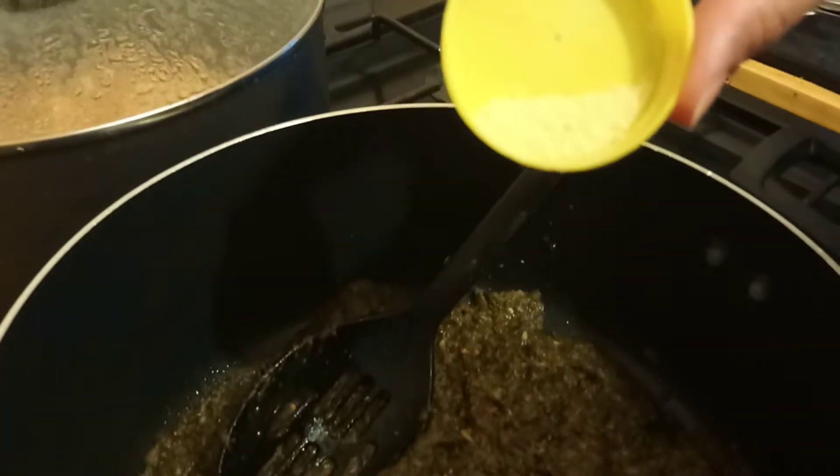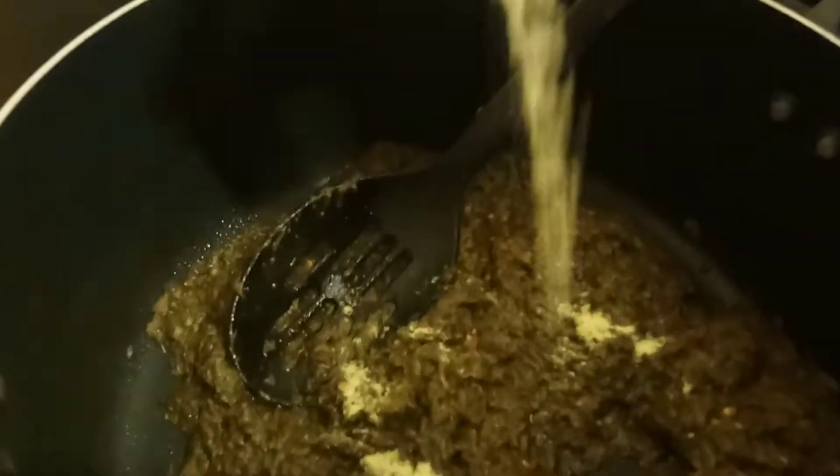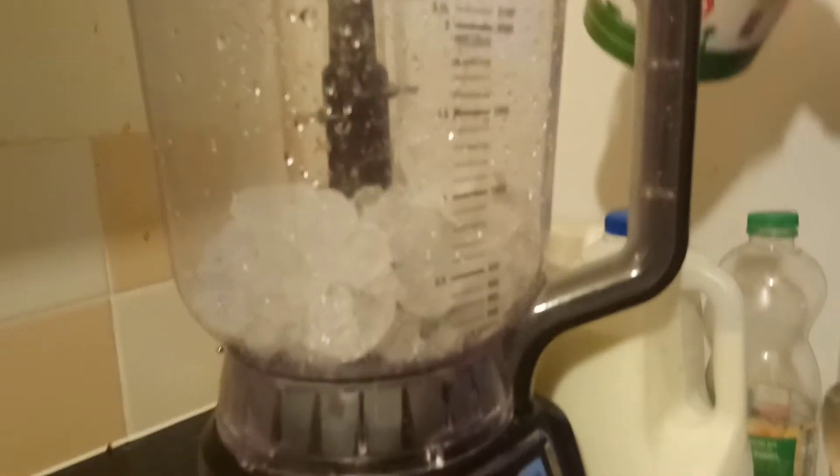Then I'm going to add salt and garlic paste. I need to add a little bit of asafoetida as well.